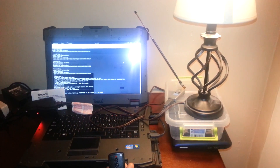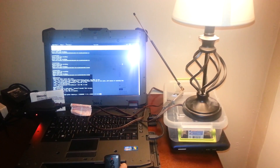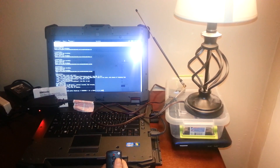In this demo, I will be brute-forcing the Woods 32555 wireless remote outlet with my RFPonon Python script.